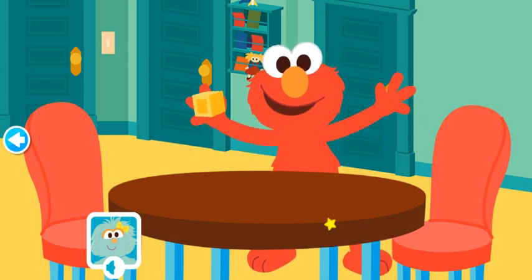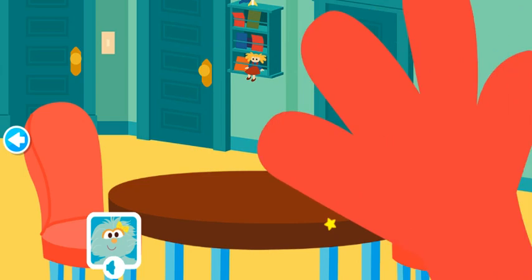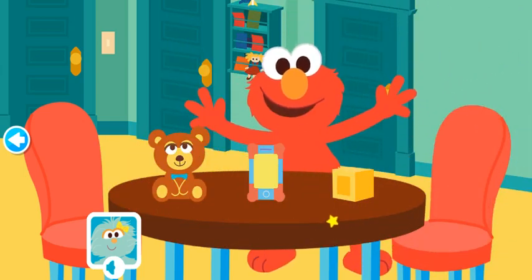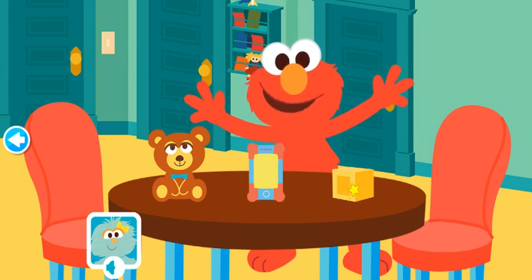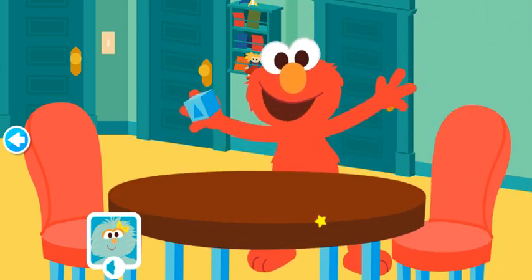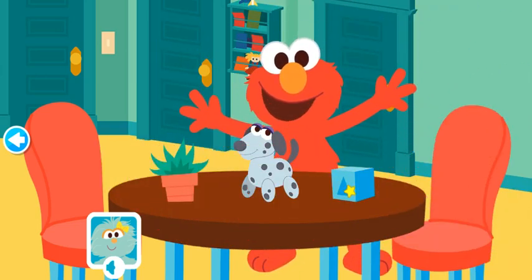Elmo's next toy is this. Now wait while Elmo arranges. What toy was Elmo holding? Nice remembering! Elmo's last toy is this. Now wait while Elmo arranges. Which toy was Elmo holding? The blue block! That's right!